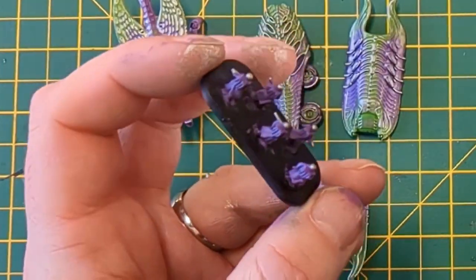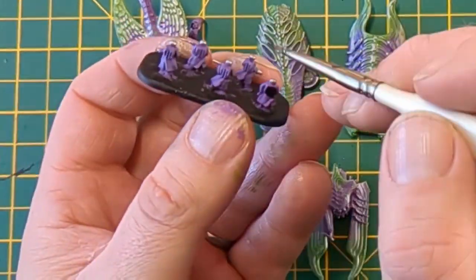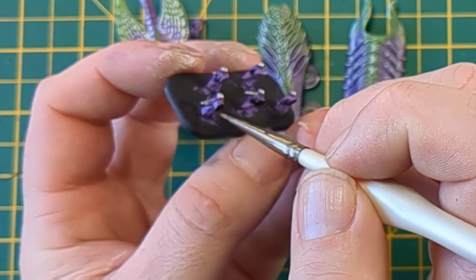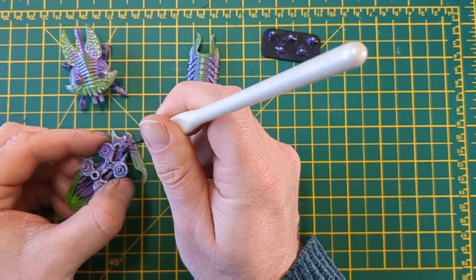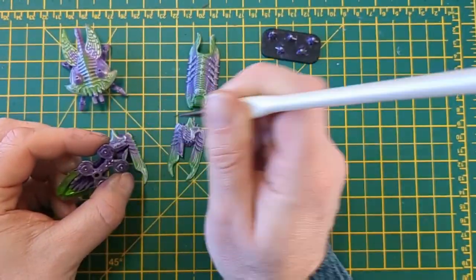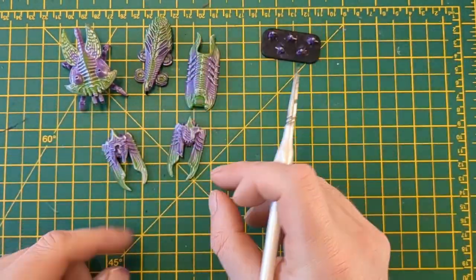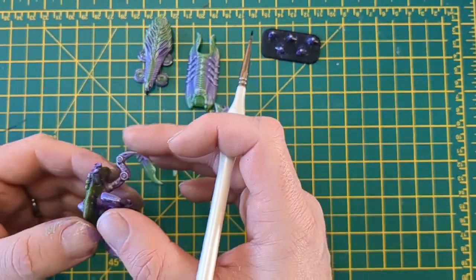Some black now just to pick out some details on the warriors and also to sort of tie everything together where it needs to be. I'm just doing the flat parts just to break up the purple basically. Some of the miniatures have like these plasma hose things — I'm going to do those black just to make a point of interest, something a bit different.